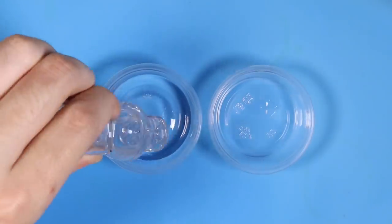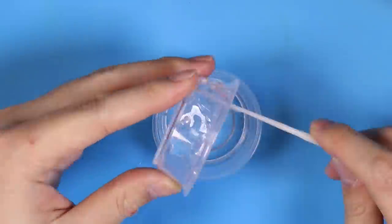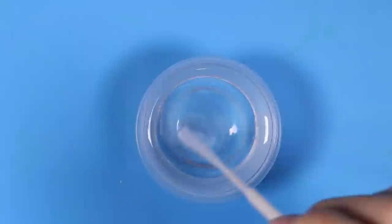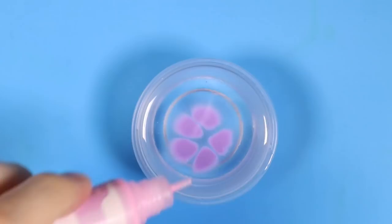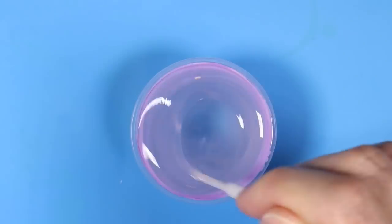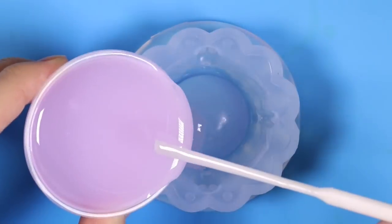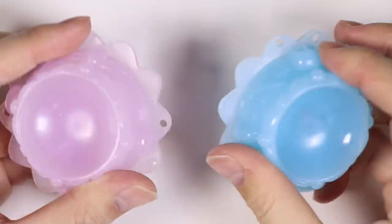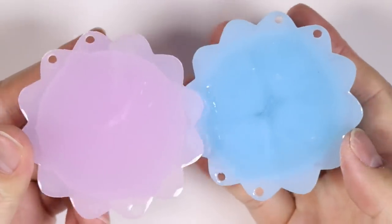For the first step, I poured the two-part resin into equal amounts and mixed it together. Since the theme was cute and spooky for this month's box, I decided to mix some pastel colors for my base. Once it was all mixed, I poured it into my mold and let it cure for 24 hours. I made two bases — one was a pink color and one was a light blue color.